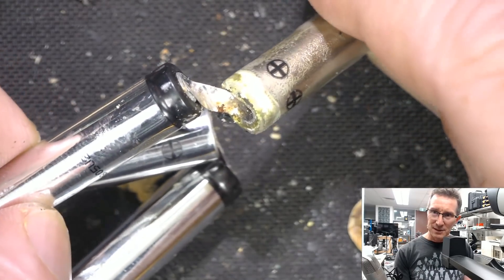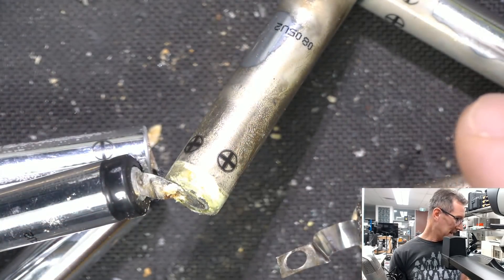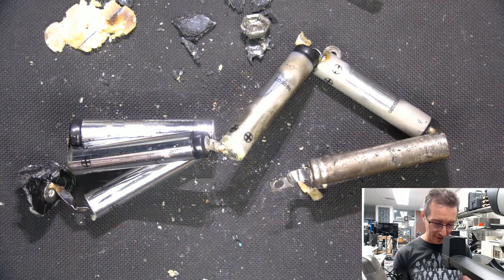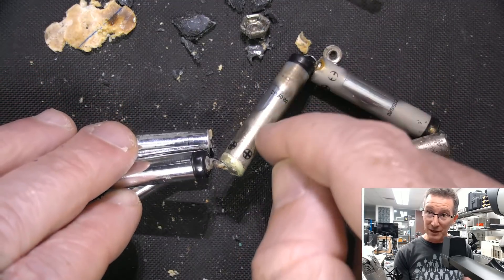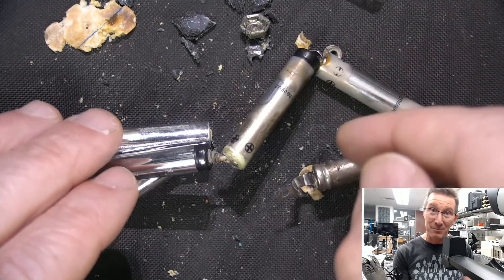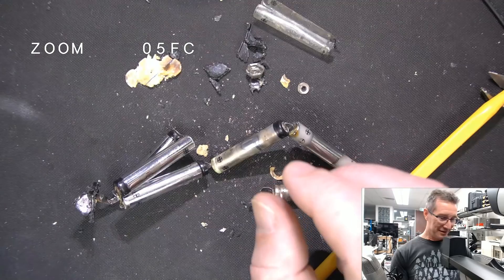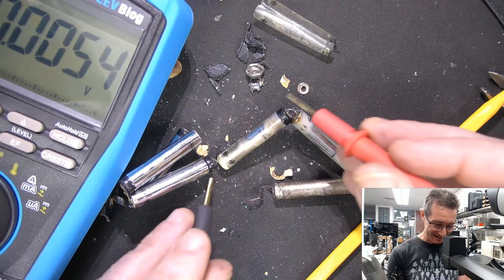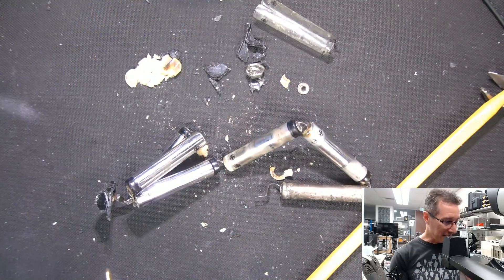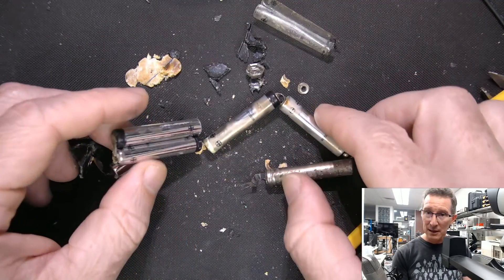Here's the other end of them. That's interesting how three on one side have leaked and three haven't. 50% failure rate on those cells. Even though that one, for example, is leaked — it's all under the film. It's not like it came from the others and worked its way up. That bad boy has leaked of its own accord and it still has 1.3 volts. But there's not much energy in there — open circuit voltage is not an indication of energy capacity, as I've done videos on.